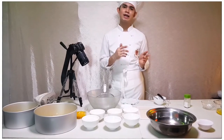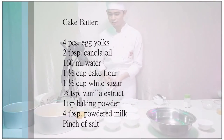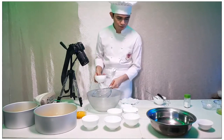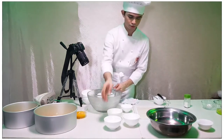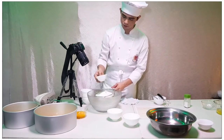The next thing that we're gonna do is the cake mixture. So let's now proceed to the cake mixture. In making the cake mixture, just separate the liquid and the dry ingredients. For dry ingredients, all we have to do is combine all-purpose flour, sugar, salt, baking powder, and powdered milk.